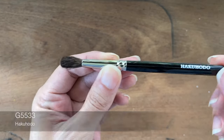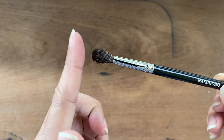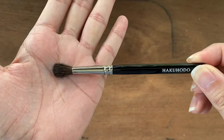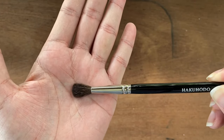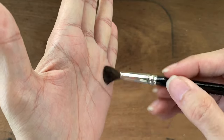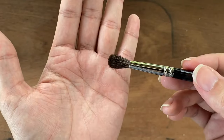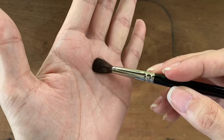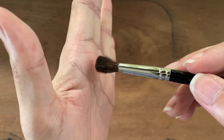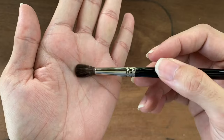The G5533 brush has a brush head made of pure squirrel hair with a dome-like tip design — it doesn't sharpen into a point like the other brushes. It is very very soft, so if you have sensitive eyelids this is a great brush to use. You can use this to buff out color and create gradual color on the eyelids. If you have very high-pigment eyeshadow colors and don't want high impact, you can use this for a more delicate color application.